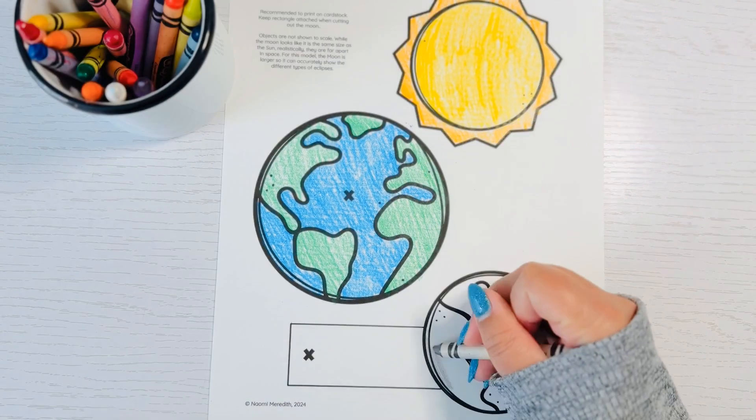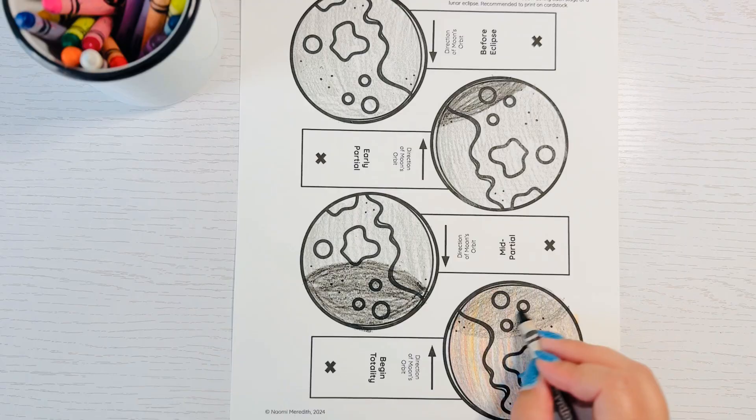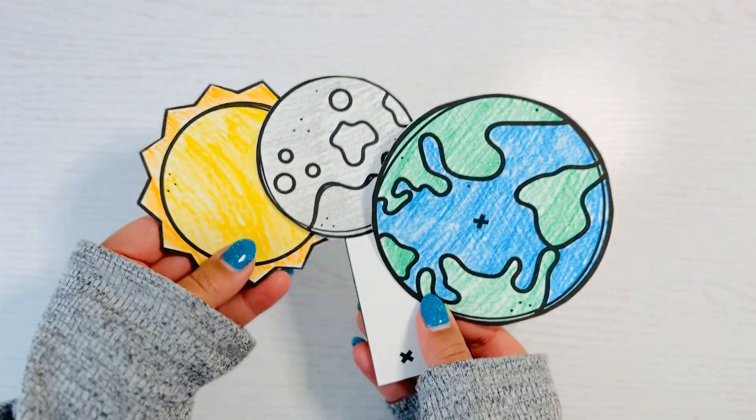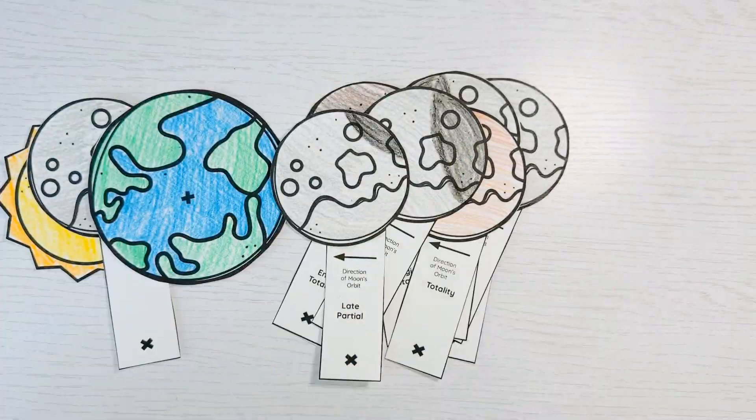Color those templates in, and when you get to the lunar eclipse templates make sure to color in those shadows. Cut all of your templates out, then sort your lunar eclipse templates to make sure they're in the correct order.